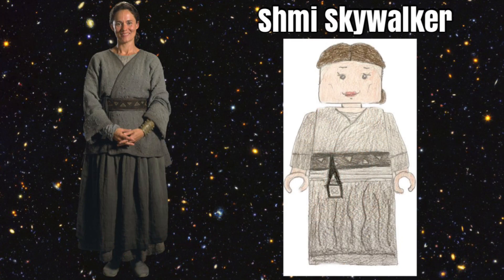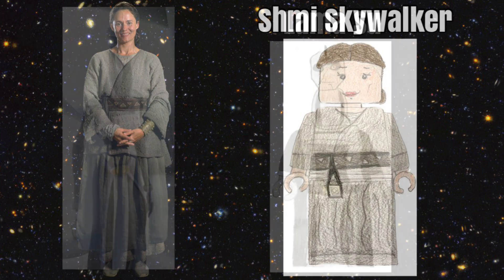Our first figure, which is from The Phantom Menace, is Shmi Skywalker. She would go really well with Anakin Skywalker from the film, and she would have a unique hairpiece with the braid going off to the side, as you can see in the picture. She would also come with a dress piece which would have unique printing to show the ruffles in her dress. She would be a great figure for the Lego Star Wars collectible minifigure series, and we are surprised Lego has not made her yet.